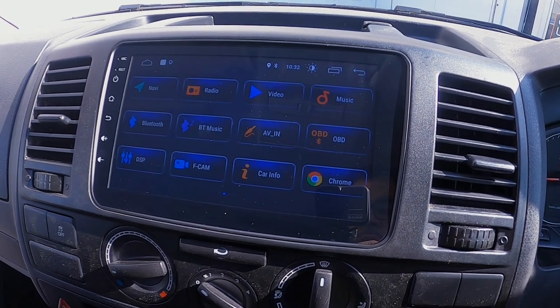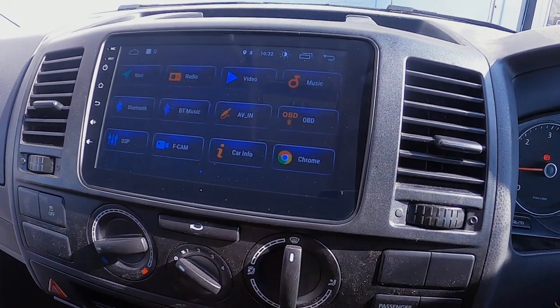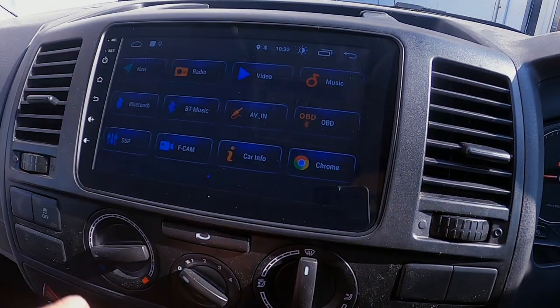You can hotspot your phone to it and basically browse the internet — you've got Chrome just there. You've got navigation so you can have online maps or download offline maps as well, and have videos playing.